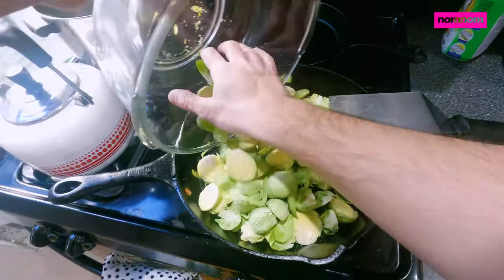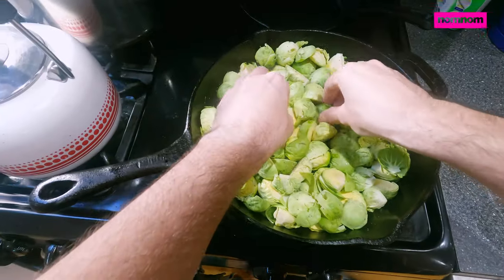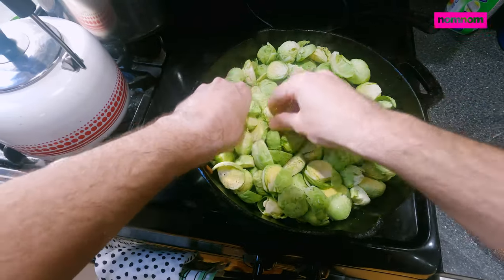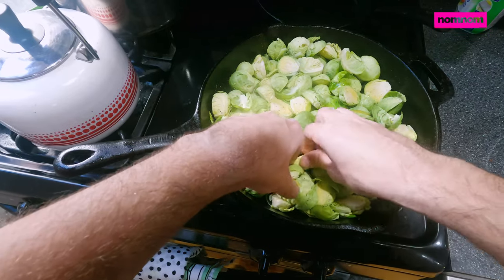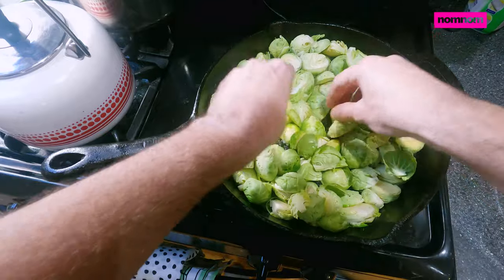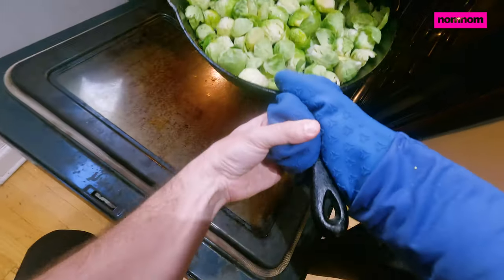Our brussels sprouts are going to go right into the same pan with the bacon fat. Try to turn a lot of them so that they're face down — I like to get that brown cut side, that nice little caramelization. I'm going to stick these in the oven and roast at 400 degrees for about 30 minutes.